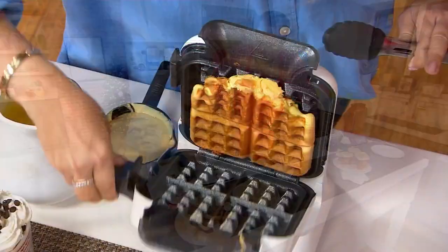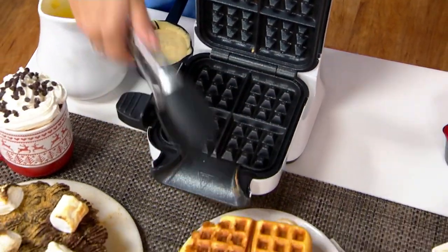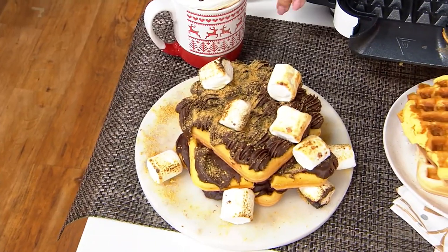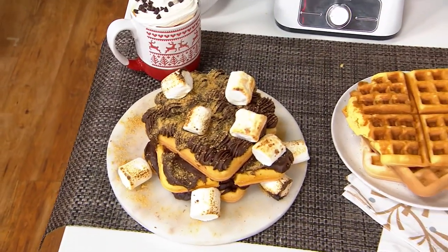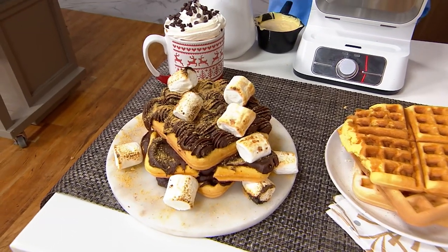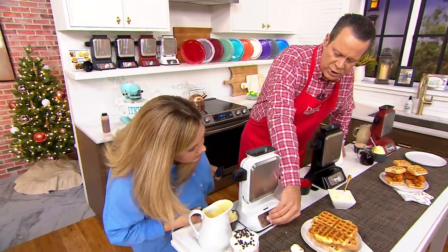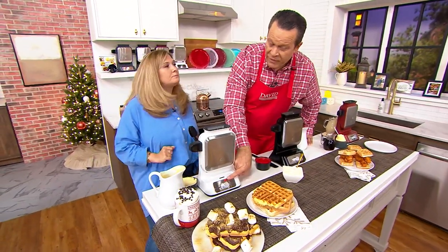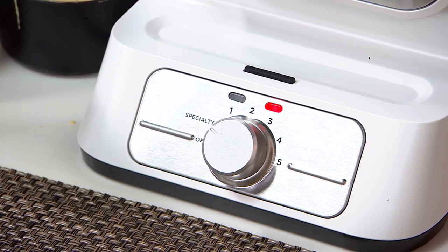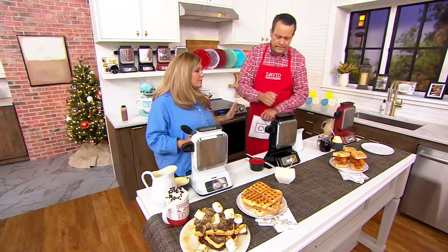The recipe book has all of these fun specialty waffles. This is the cake waffle — you can start a fun family tradition here. Chef David did a beautiful job making a s'mores waffle stack. Wouldn't this be a fun holiday tradition to start? It's so simple: red, green — you know when to go, you just push a button to pull them out. Red means it's heating up. When that red button turns to green, it's heated up — add your batter, it'll turn red again when cooking, then green when it's done and ready. You'll hear the happy Ninja beep.